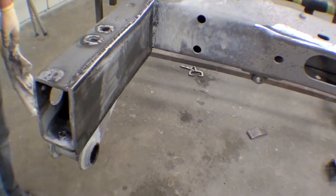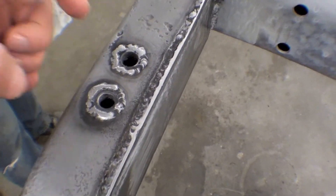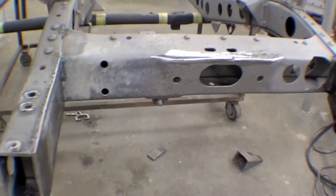Put a block-off plate on the passenger side, and also welded some captured nuts in here so we can put our hooks, brackets, gussets, and other things in without much effort. Nice to do.